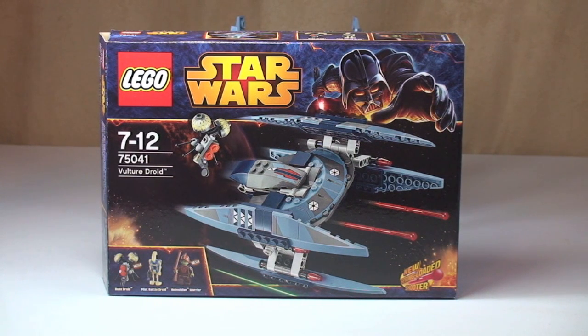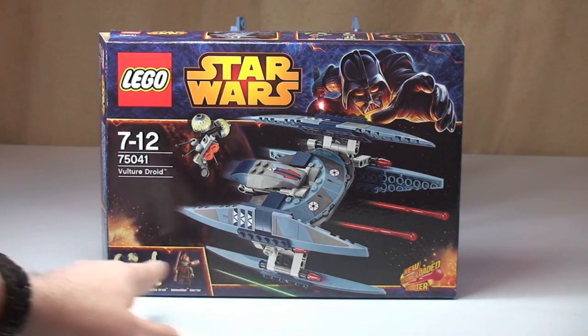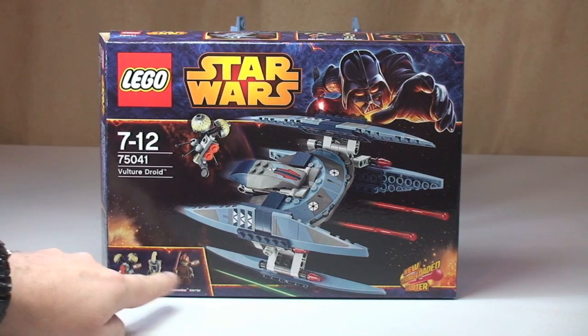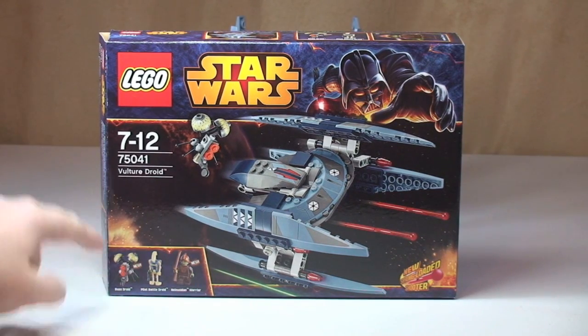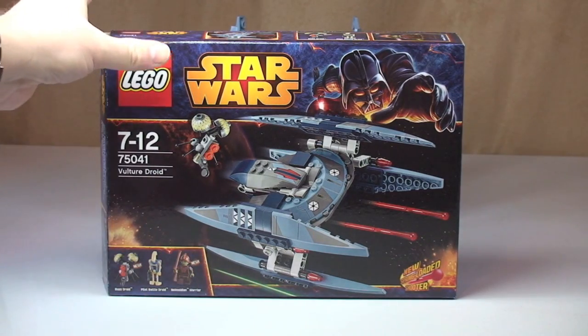So let's get straight into the review. First of all, a quick look at the box — you can obviously see the Vulture Droid on the front there, and the minifigures that come with it, one of these being a Buzz Droid. So we have two new minifigures in this set — two new variants at least.